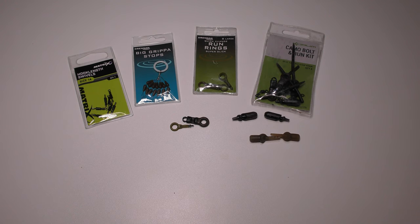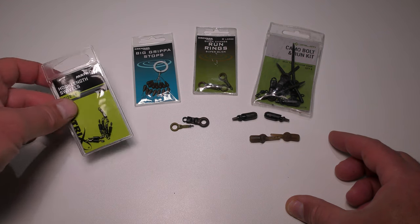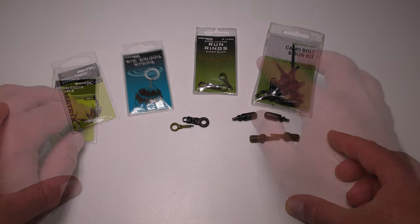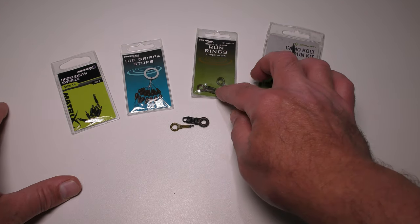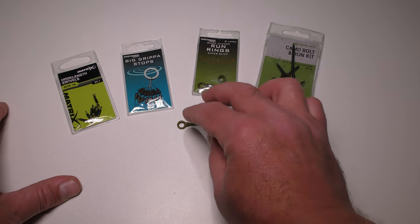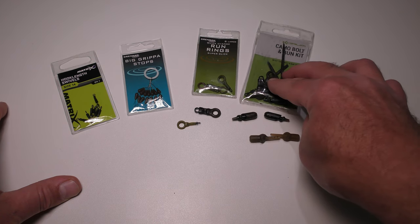For tying up my running ledger barbel rig, these are the components that I use. The Matrix hook length swivels, size 14 — that's the biggest one they do. These are fantastic for putting your hook links on and off very quickly. You need some big gripper stops — the Adrenaline big gripper stops. As far as running rings go, you've got a choice really. You can use any kind of large diameter run ring. I've got a Coram one here and some Drennan ones as well, with different clips that attach to your lead or swim feeder. As long as it's got a large bore, use whatever you want.